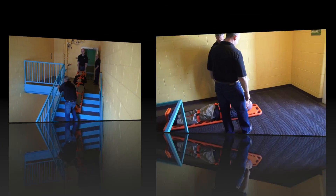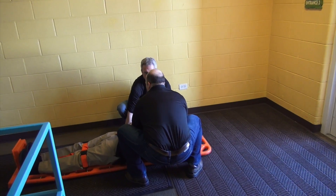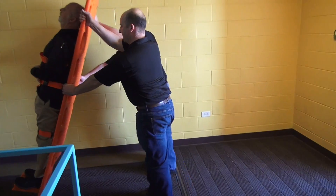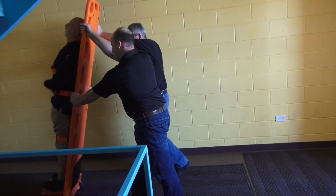The goal is to keep your arms straight, align the patient over the wheels, and let gravity do the work for you. If your elbows are bent, your arms and back are doing work that the walkboard and gravity could be doing for you.